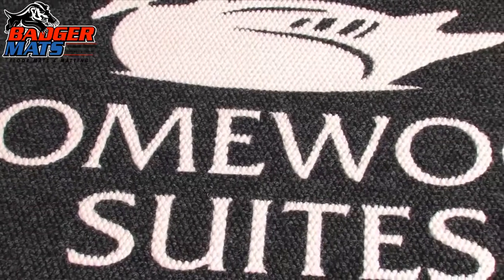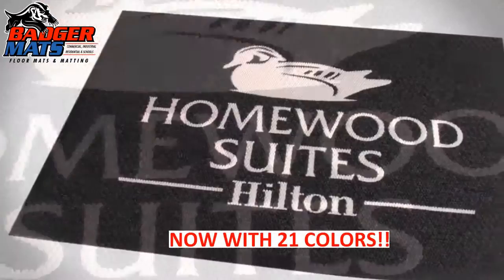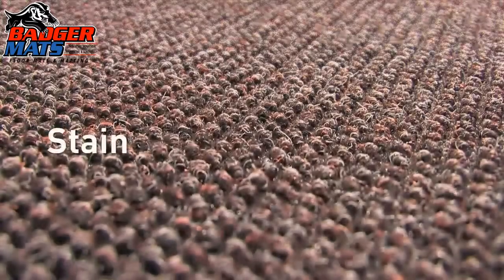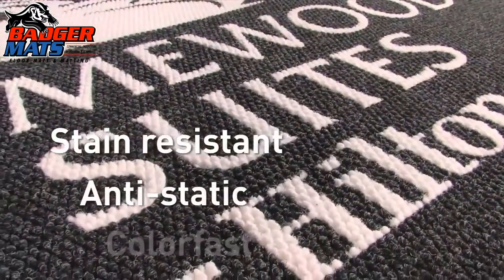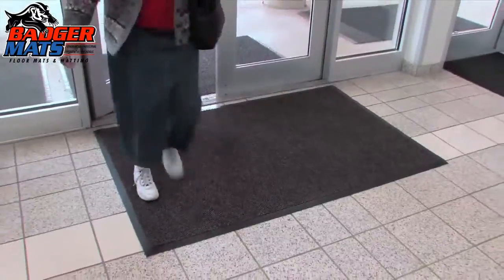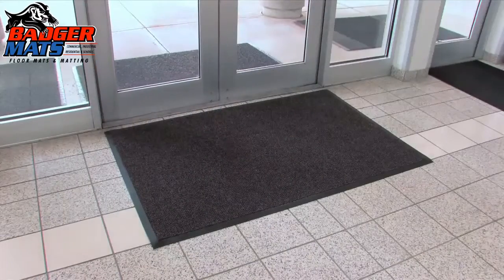Designs are created using a unique inlay process, available in up to 15 colors. The stain resistant carpet is made from durable, color fast polypropylene fiber. The diamond pattern weave brushes shoes clean of debris while still looking great on the floor.